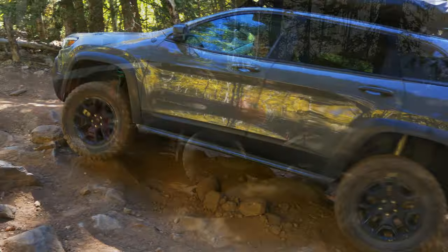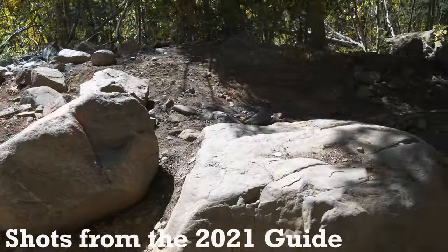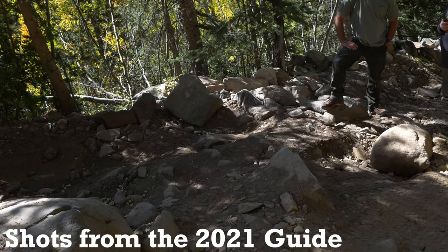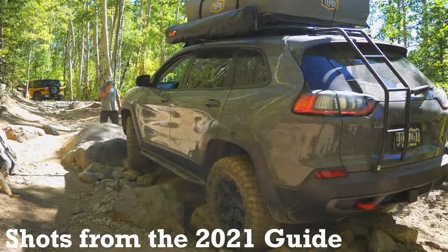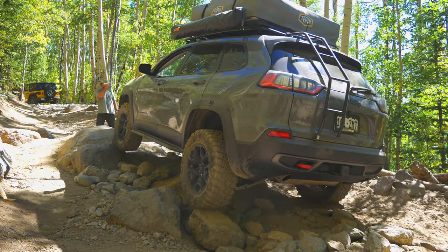Thankfully, when we came back in 2021 and shot the full trail guide — which I'm showing you a preview of now — I didn't notice the bypass, so hopefully this means the trail is recovering. But we need to do better ourselves, so how are we going to prevent this in the first place?